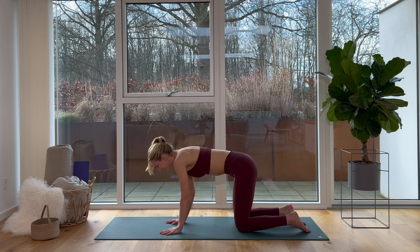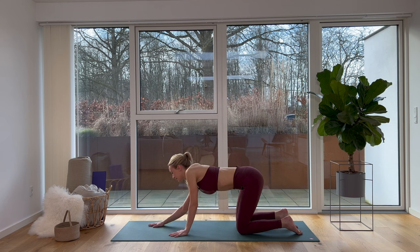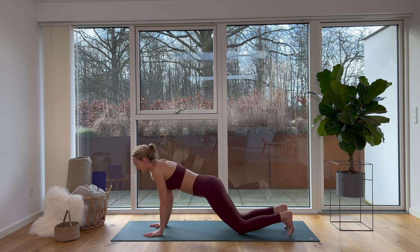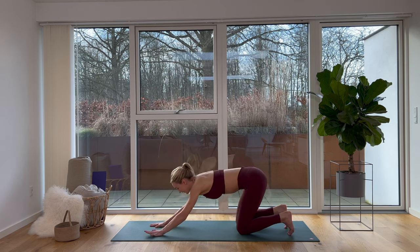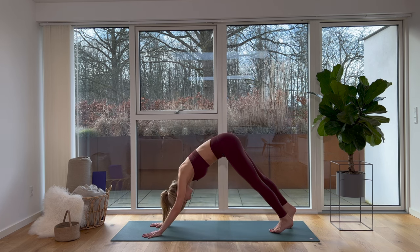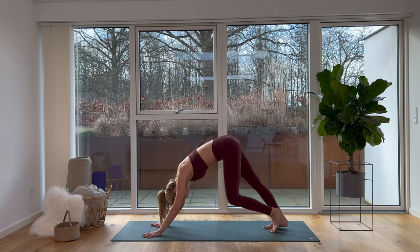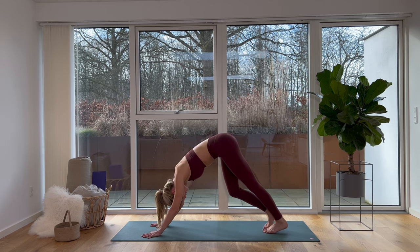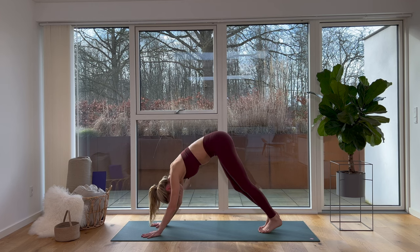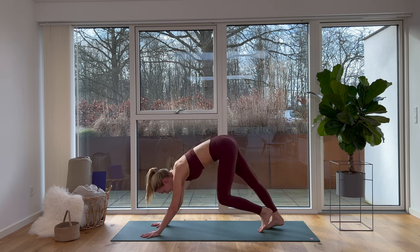Now let's meet with a neutral back and get ready to move into downward facing dog. How you get there is totally up to you. Take a deep breath in together, breathe out, we peel up — hips pointing towards the sky, top of our head towards the ground. Let's start stepping out any tension in our legs, our thighs, our lower back — taking our dog for a walk.